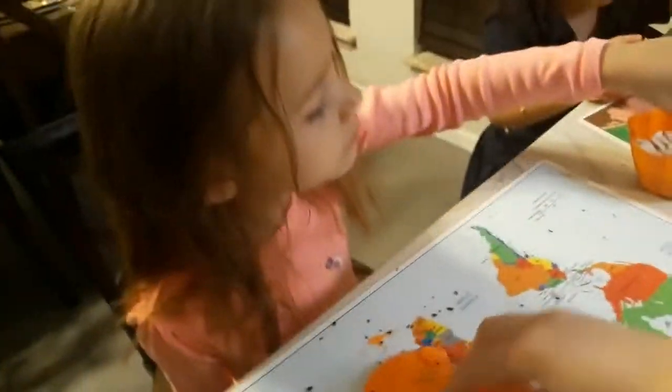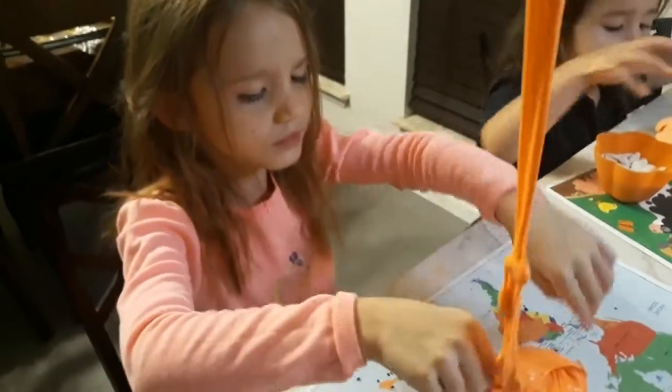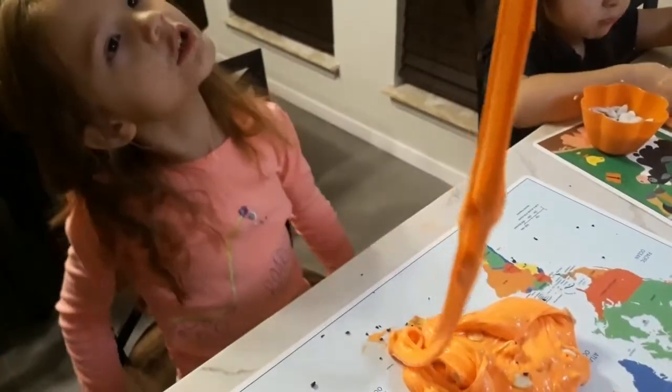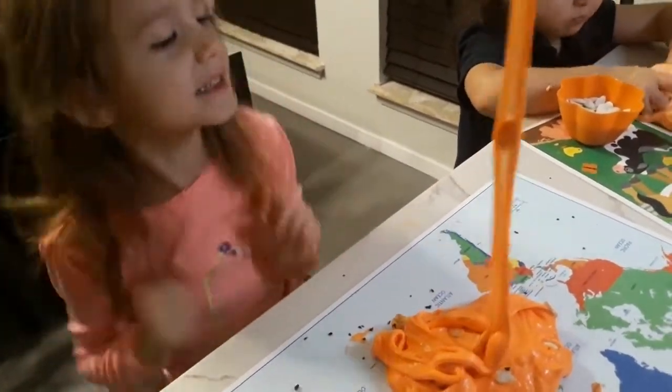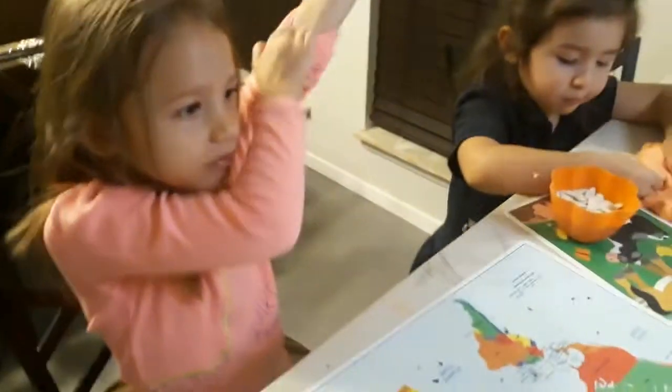Pumpkin guts are like when you take a pumpkin and you carve it into a jack-o-lantern. It gets all stringy inside and it has pumpkin seeds stuck on it - and also it's sticky, sticky, sticky. Yeah, it's very, very sticky inside of a pumpkin. That's what we made today - pumpkin gut slime.